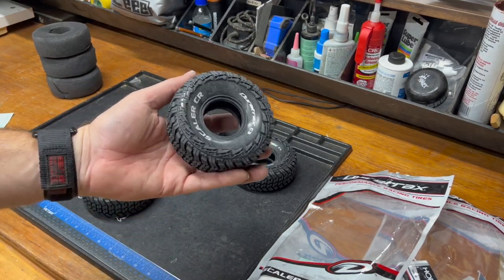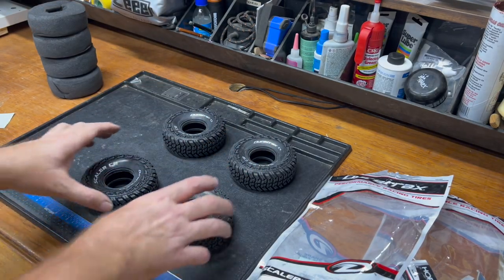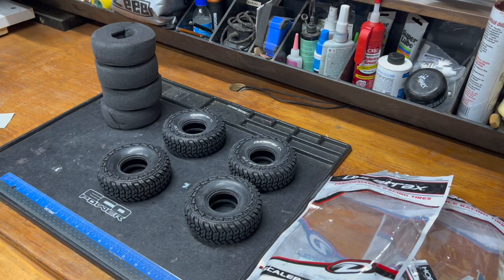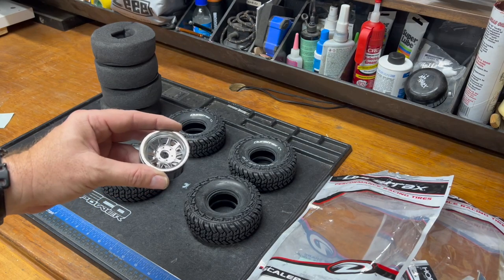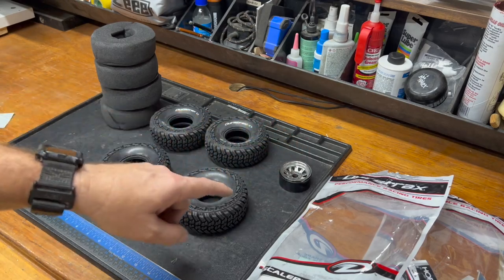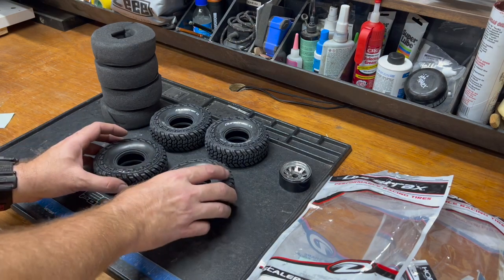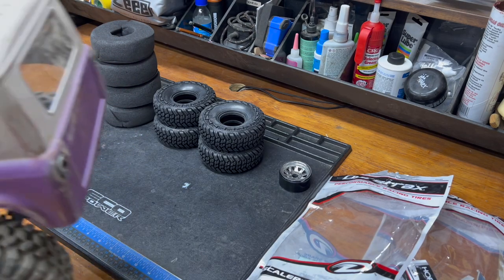Duratrax is always kind of sparkly. So we're going to take these Scalers, vent them, and I'm going to lightly toast the foams so they are more cooperative. They will be installed on these SSDs. These are Yellas — old wheels. Got new wheels and tires, which are much like his old wheels and tires.